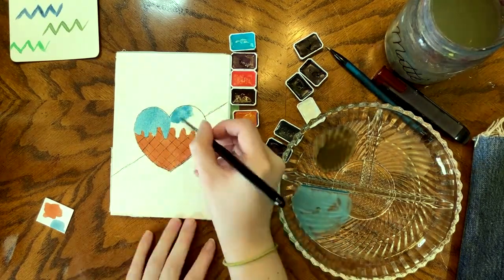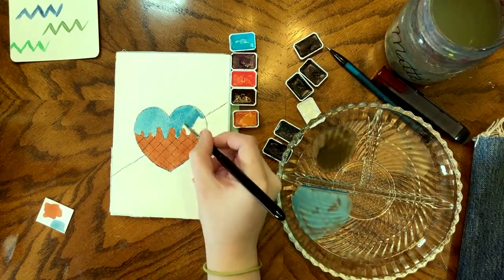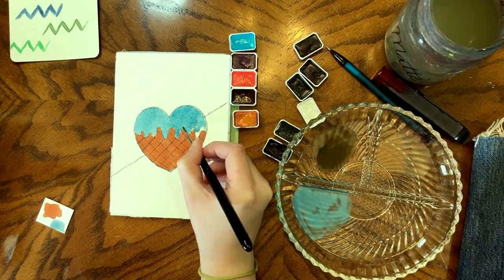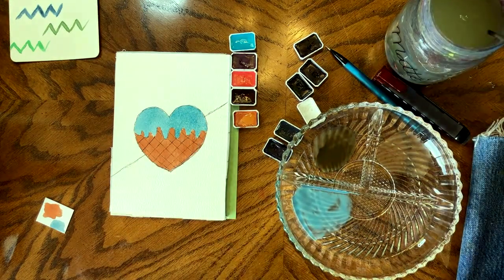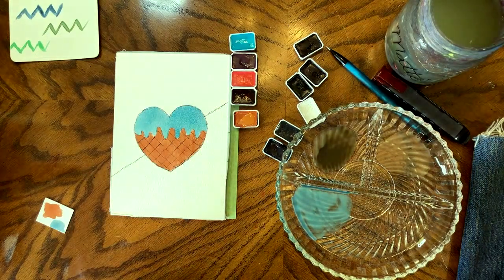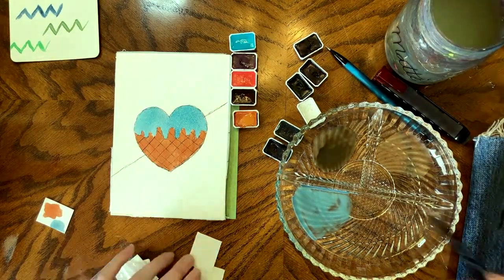I was really happy with this top color. I liked the contrast between the orange and the turquoise, and I liked that I had added the magenta gray just to give it a little bit more texture and granulation. I find that the turquoise by itself just doesn't really have enough going on with it.